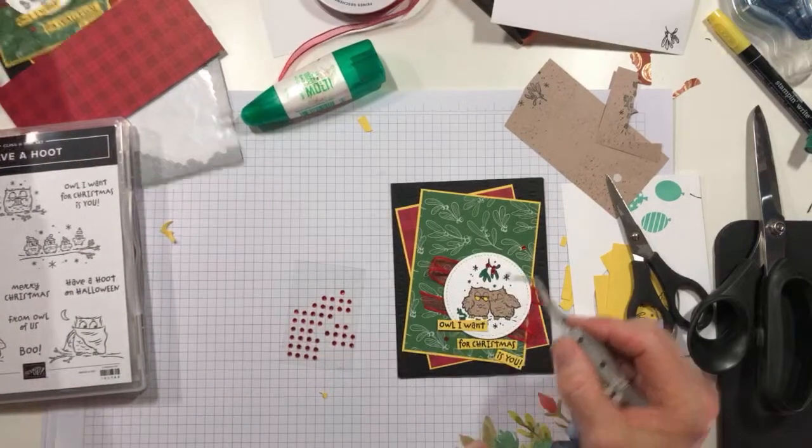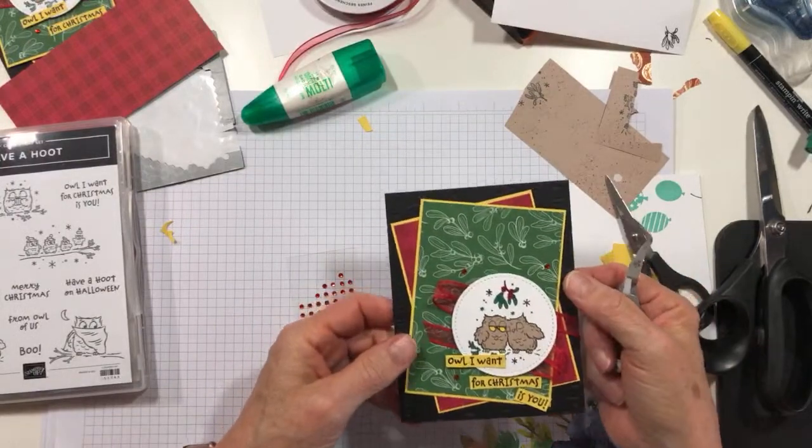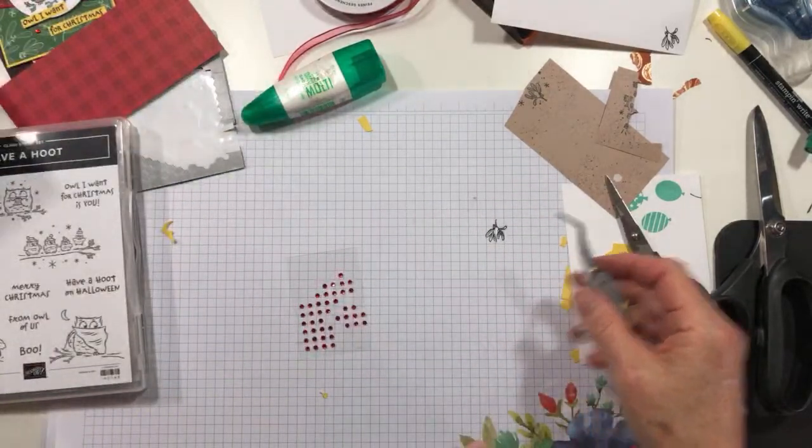Yeah, I think real mistletoe actually has white berries, but it has red berries on my card — okay, I'm just going to have to deal with it! And this little dude is done on the front, so we're going to set him aside.